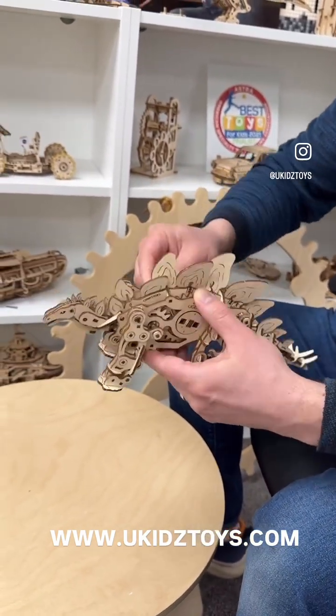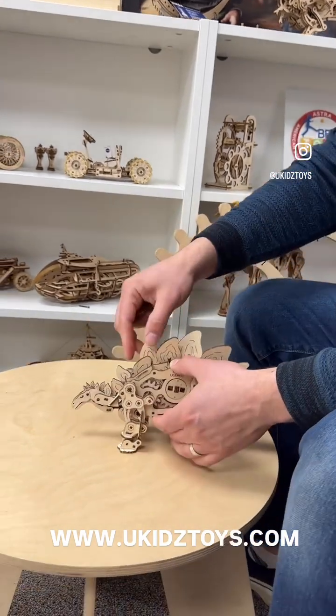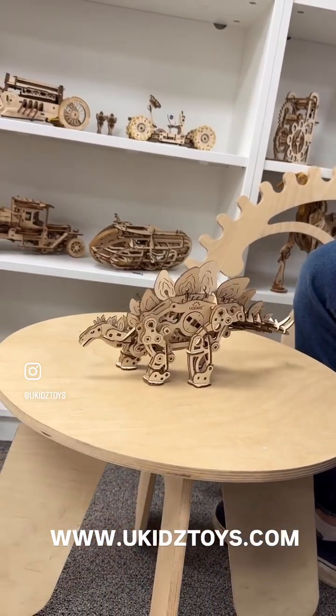Put a little key on either side of the mechanism and wind it five, six times. Drive the star key and the dinosaur just walks across the table or any other surface.